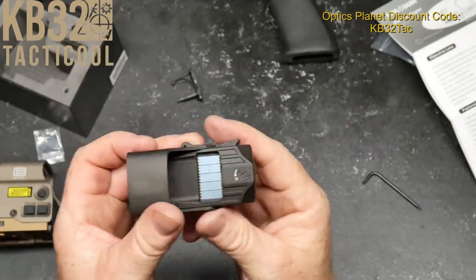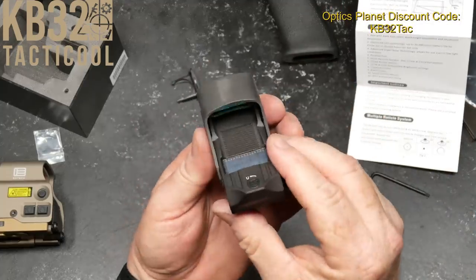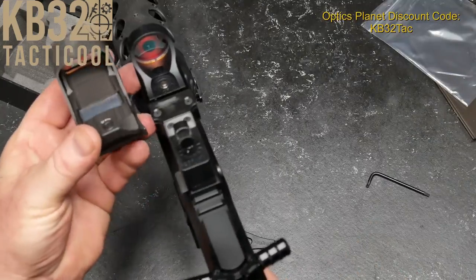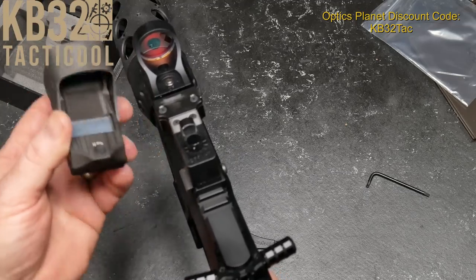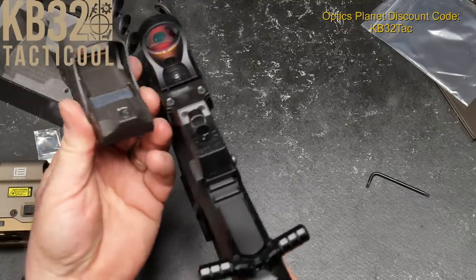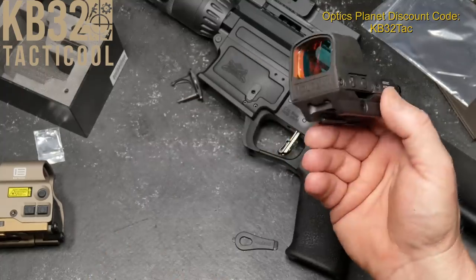I don't know what the MOA movement is on these adjustments. But man, what a great looking optic. The whole thing about running the Seymour was that I wanted something a little bit on the brighter side, but the window on this thing is actually bigger than the Seymour and it's just as clear.